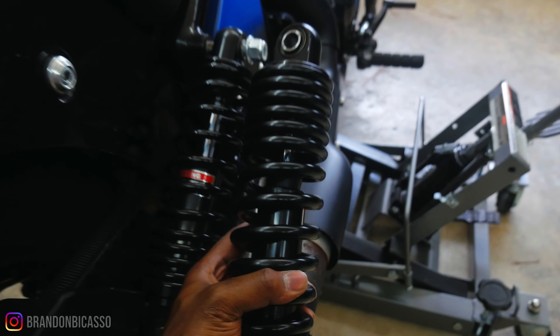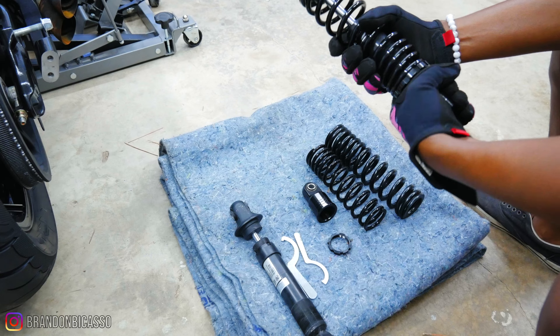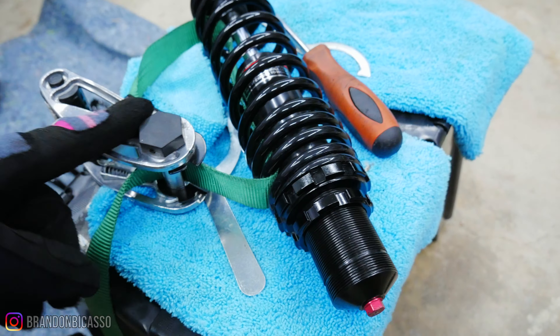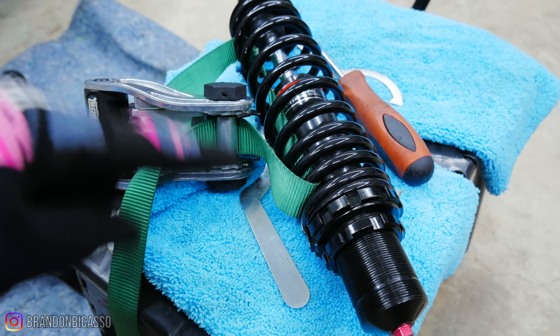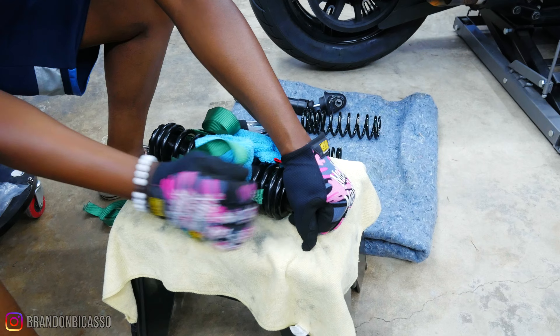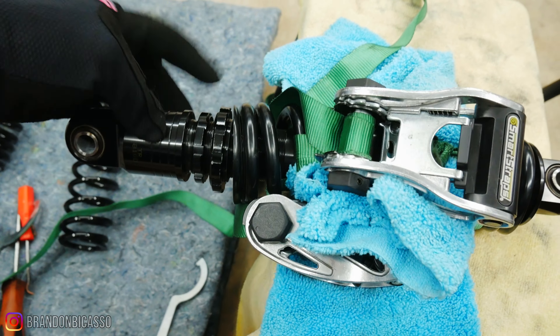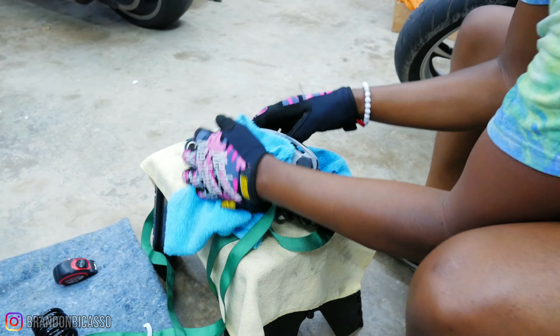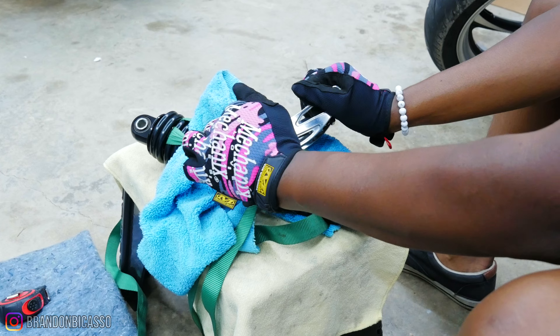For the suspension, I had to take the stock springs and put them on the drag specialty shocks that I got. This involves compressing the springs with a strap and then putting them on the other shocks. I had never done this before and it's absolutely terrifying to release the pressure — it could easily go sideways, literally, fast.